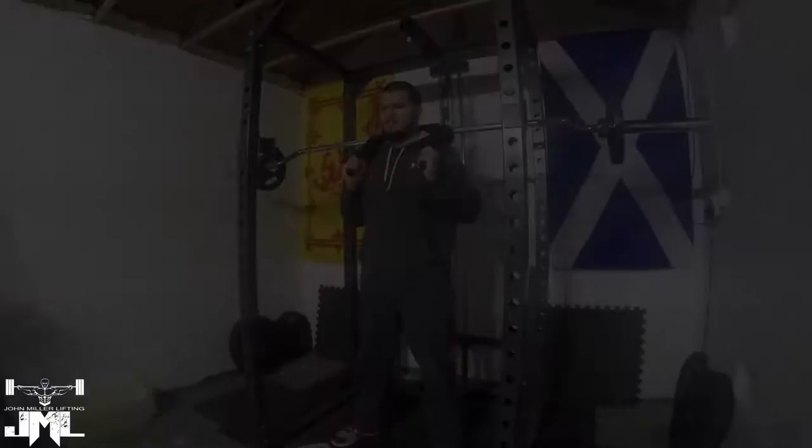So, without any further ado, let's get into some lifting. See how we get on — such is life. It's fun.